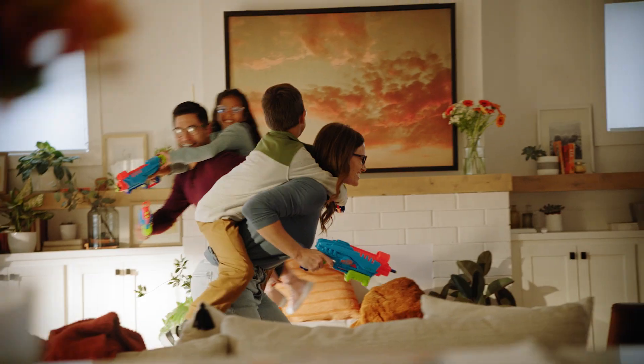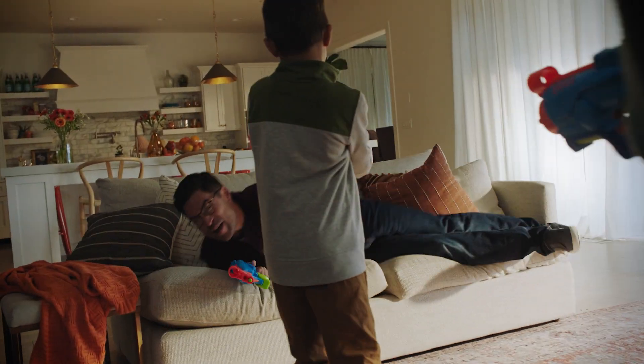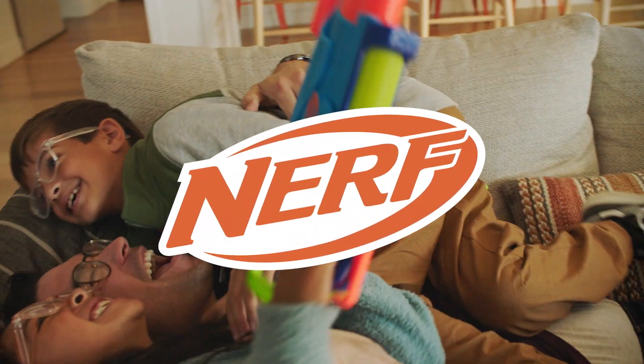Do your family night a favor and make the easy decision. You can pick up Nerf Elite Junior Explorer and Ultimate Starter Set today, each sold separately. It's Nerf or Nothing!